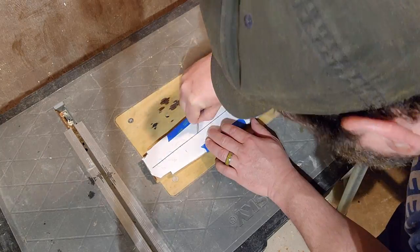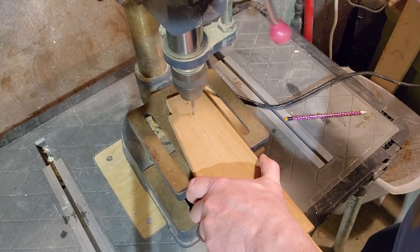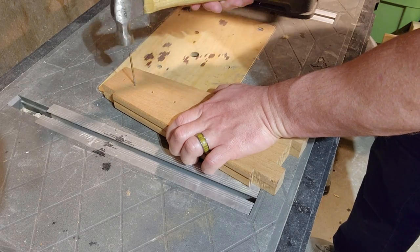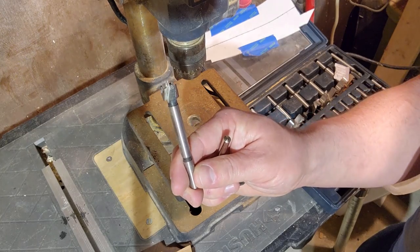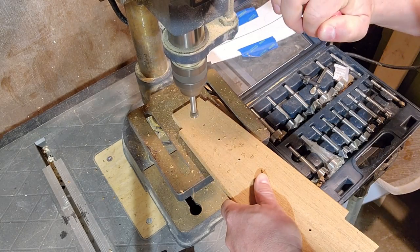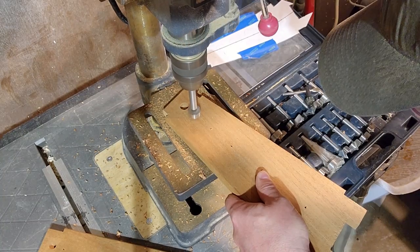I traced the hole locations onto the board, cut small pilot holes with an eighth-inch bit, and then transferred those holes to the second board to keep everything consistent. Then I cut out the actual hole sizes with a series of Forstner bits increasing in size, making sure to only go halfway through and then flip the board over so the bit didn't blow out the back.